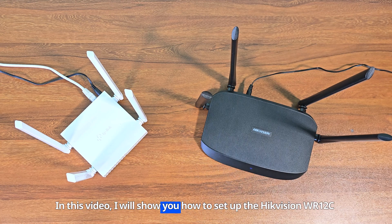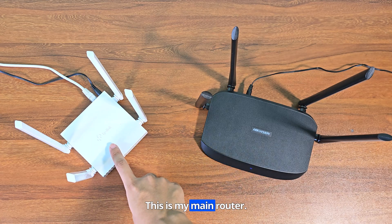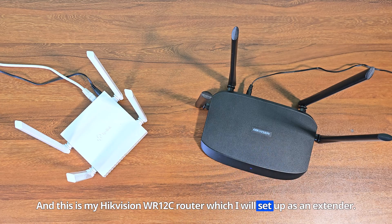In this video, I will show you how to set up the Hikvision WR12C router as an extender. This is my main router, and this is my Hikvision WR12C router which I will set up as an extender.